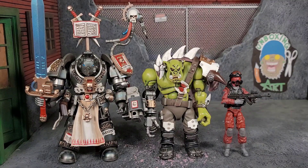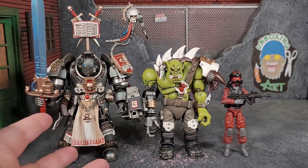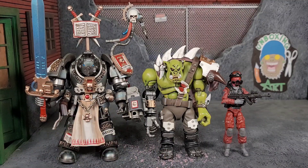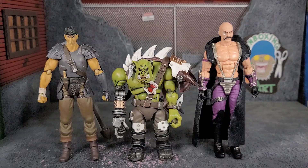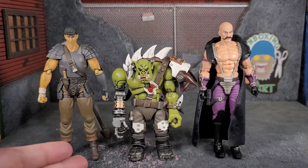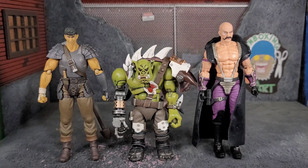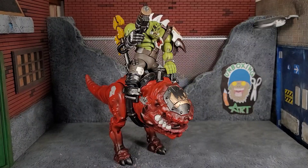For size comparison I busted out one of the Grey Knight Terminators — the terminators are a little bit bigger but they're pretty close, so Knob is going to be bigger than a basic Space Marine. I also busted out a three-and-three-quarter inch GI Joe so you can see the size difference. Here we have a size comparison with the Figma Band of the Hawk Guts and Classified Dr. Mindbender — even though these are technically the three-and-three-quarter scale, being bulkier and bigger means they can work with other lines.